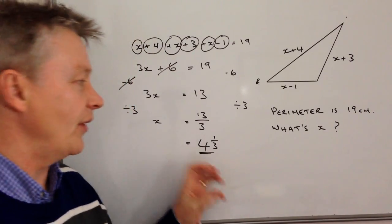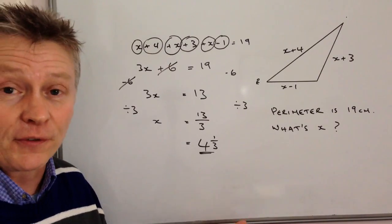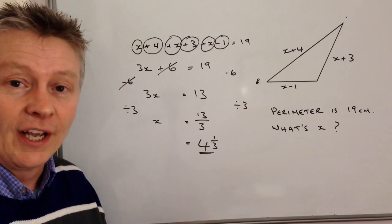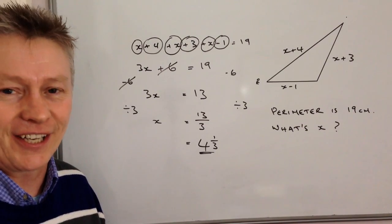So x is either 13 over 3 or 4 and 1 third. This is the end of this particular video — I hope it's been useful to you, please do add a comment below. There are a number of other videos around a similar sort of area in the rest of the playlist. I'll look forward to seeing you inside the next video.